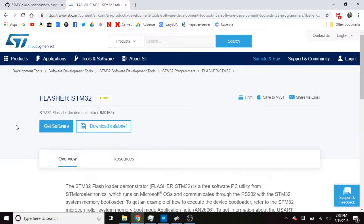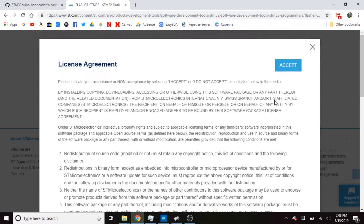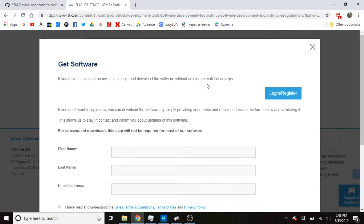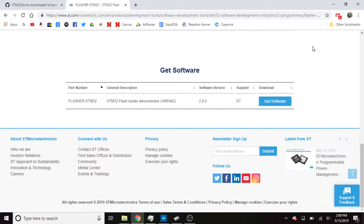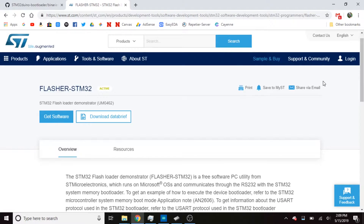I'll put links in the description, but you're going to need this piece of software — this STM Flash Loader Demonstrator. It does require you to put in an email address and log in or create an account in order to get the software. Once you do that, you can download the software and it will allow you to flash the bootloader onto the STM chip.